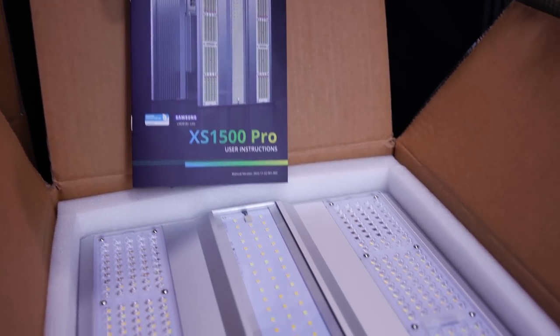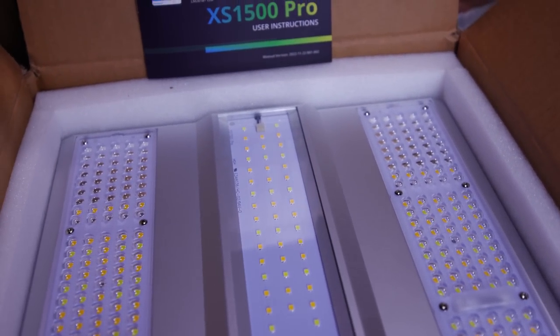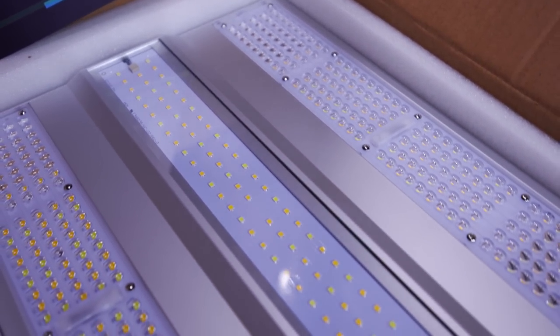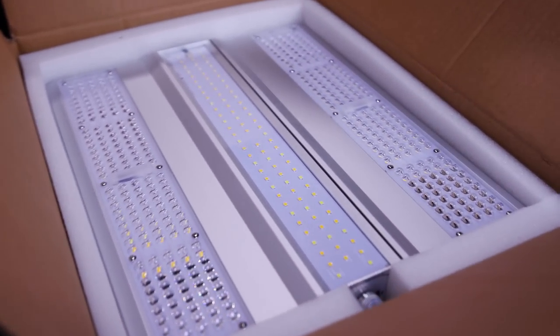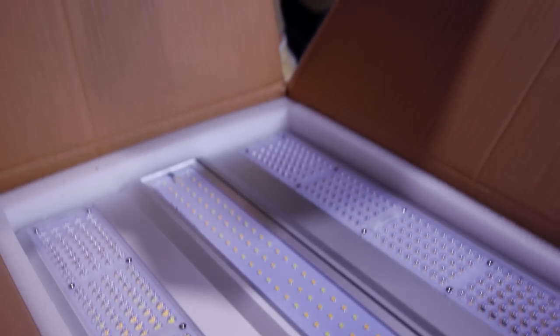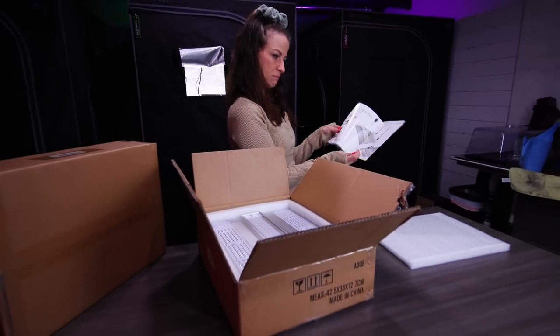Look at these babies. I hear these ones are special in the way that you can connect them. Looks like they got some new features on them. Let's get these things unpacked, check them out, and see what they got going on.